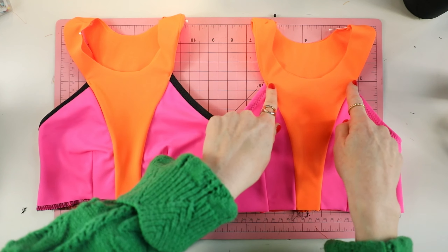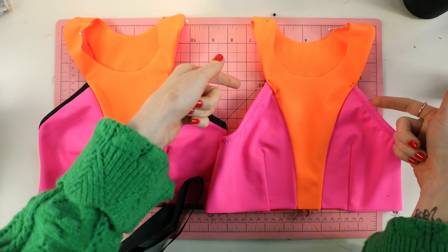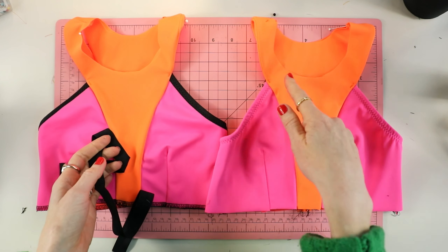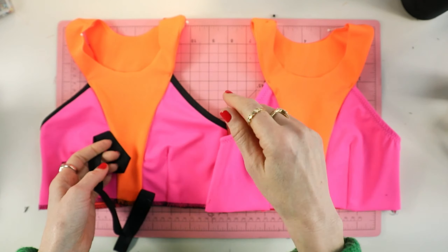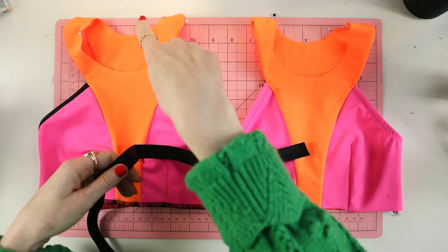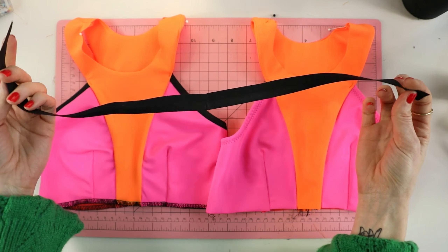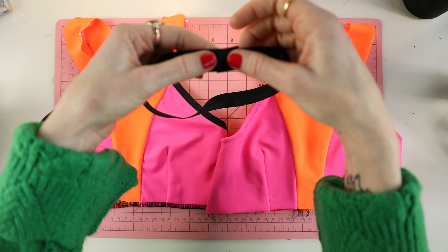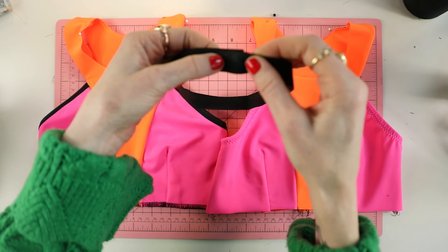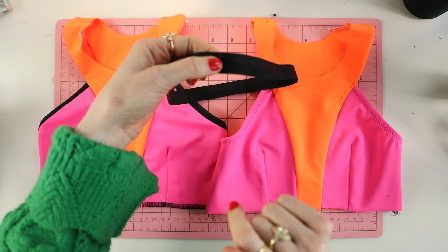Now that I've tacked it down at the front and the back, I'm going to apply fold-over elastic — you can also do rubber elastic — along the neckline the same way as the armhole. Since it's a circle, when you get to the beginning you're going to overlap the elastic — whether fold-over or rubber — by about half an inch. That's how you finish it off.